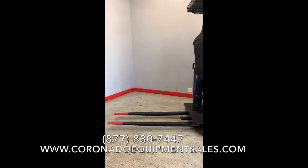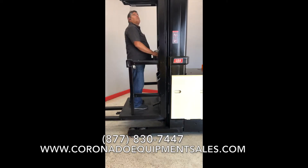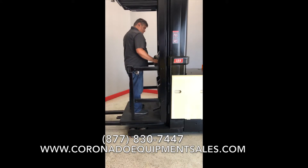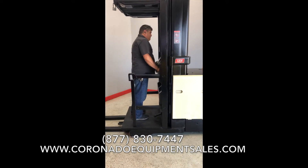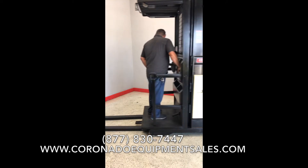Check with your salesperson what that charge would be. New batteries include a five-year warranty. Other services we do here at Coronado Equipment is we service and repair forklifts. On our website, coronadoequipmentsales.com, we have a service page where you could fill out a service request and somebody will get right back with you.